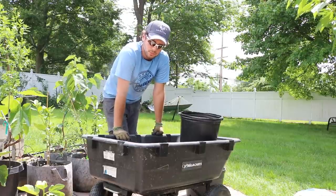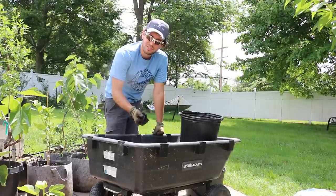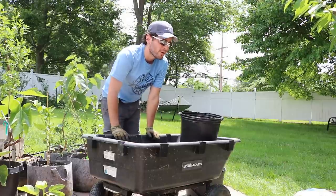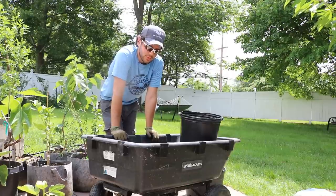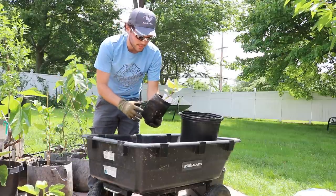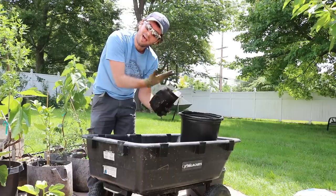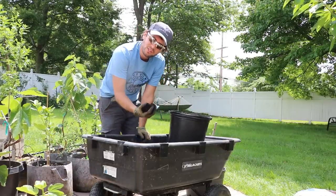A lot of people make their own mix with things like perlite, peat moss, compost, vermiculite, rice hulls, and bark. Things like vermiculite, perlite, bark, and rice hulls add a lot of porosity, while compost, worm castings, and peat moss hold more water. If you're growing in just compost or just peat moss, you'd better have a plant that really likes a lot of water. With really well-draining soil, even a small plant will have enough oxygen to do well.